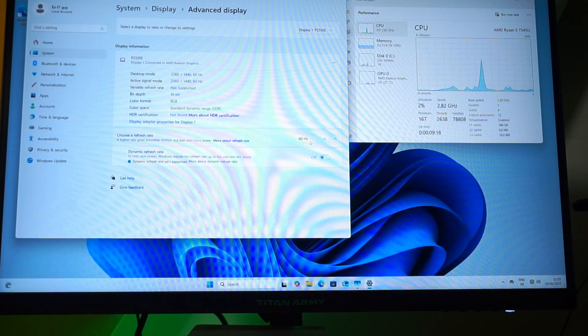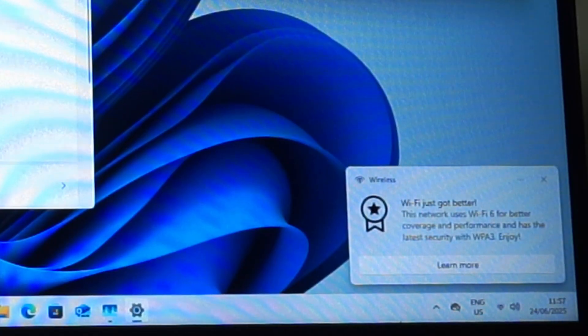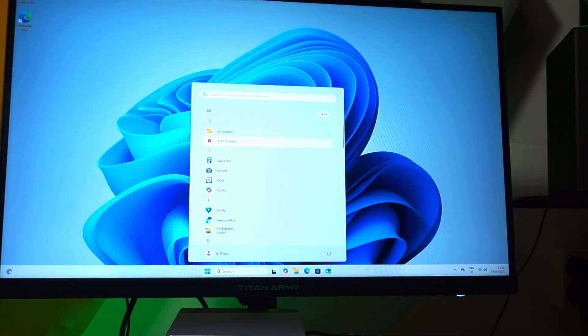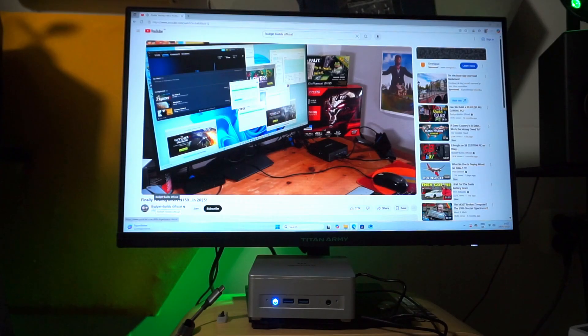Connected to DisplayPort it has no issue outputting the 240Hz my monitor craves. Wi-Fi 6E is confirmed according to the specifications on their website. It looks like a very clean install of Windows 11 — nothing from Minisforum itself, just the AMD software.